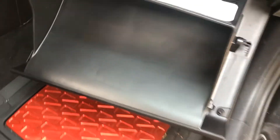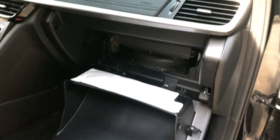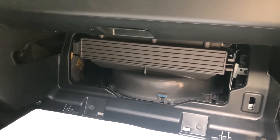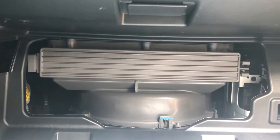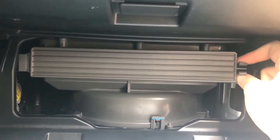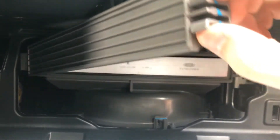Our glove box has dropped down and opened up, revealing the compartment behind it where we're going to put our air filter. To get inside this compartment, all we have to do is pinch these two little prongs right here and it kind of hinges open.